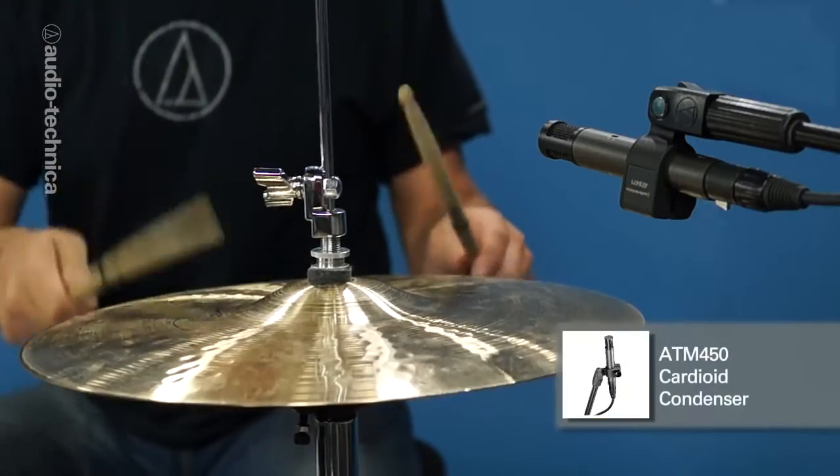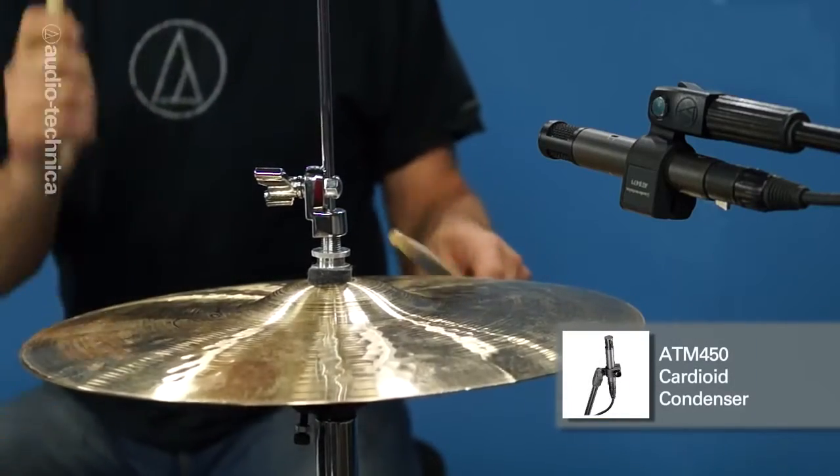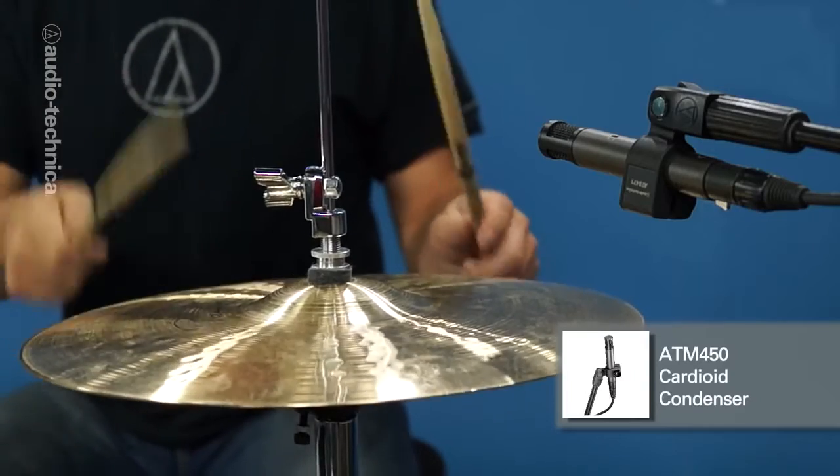On the hat is an ATM-450 cardioid condenser with the pad on and the 80Hz roll-off engaged to mitigate bleed from the kick.